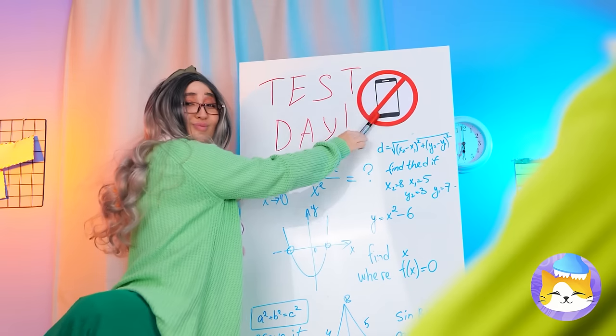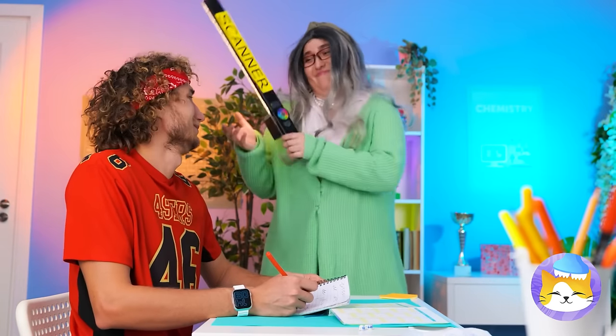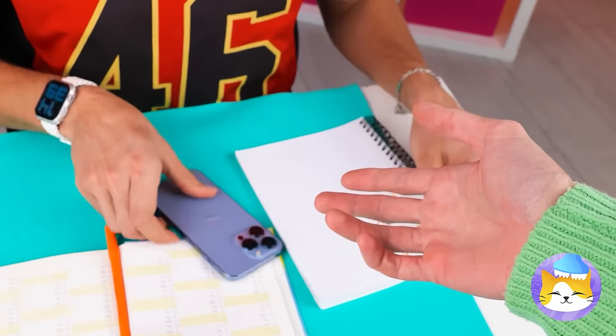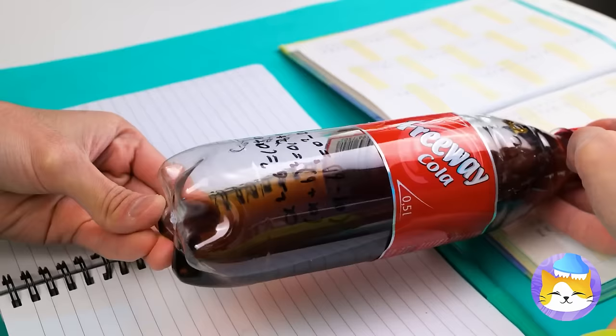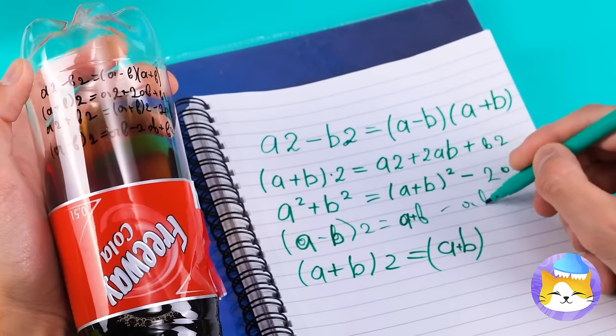Looks like it's test day. Remember, no phones out. Don't think you can fool the teacher? This teacher's seen it all — cheating never pays. Let's not risk it, but maybe your soda can help. Give it a shake and the notes disappear. Quick, write your answers before she notices, and don't forget to keep on shaking.